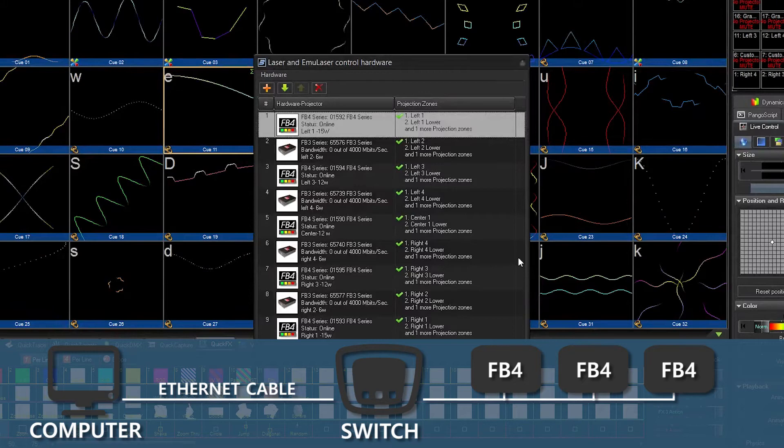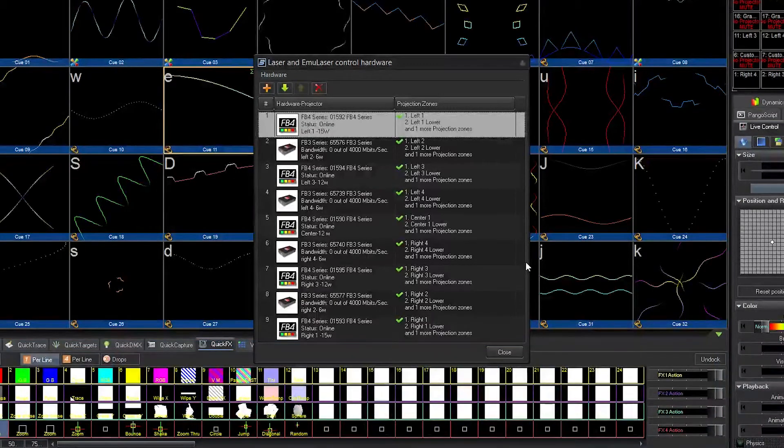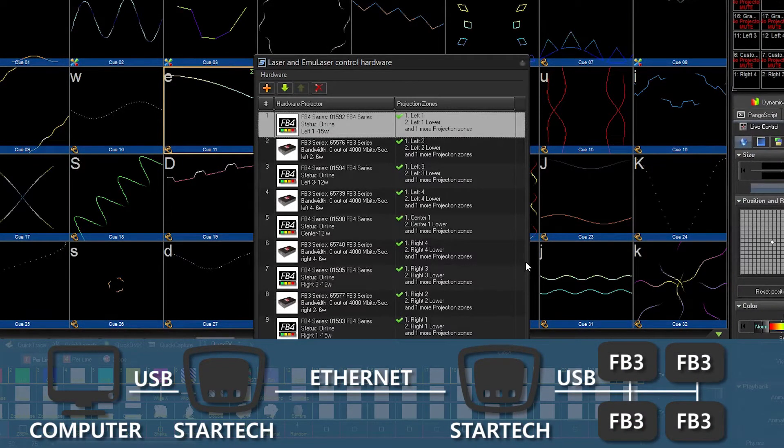Our FB4s are connected with a single Cat6 line running to a switch on stage, with Cat6 Ethernet cables running to each FB4 from the switch. The FB3s are connected using a StarTech USB over Ethernet extender, which you can purchase through Pangolin.